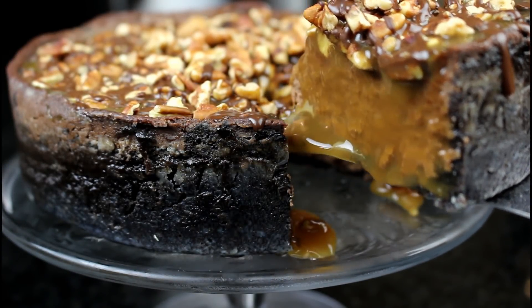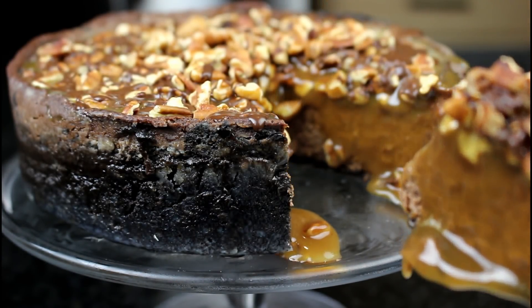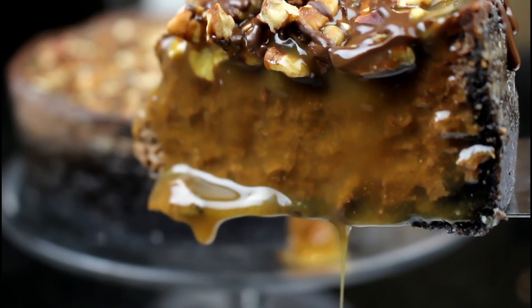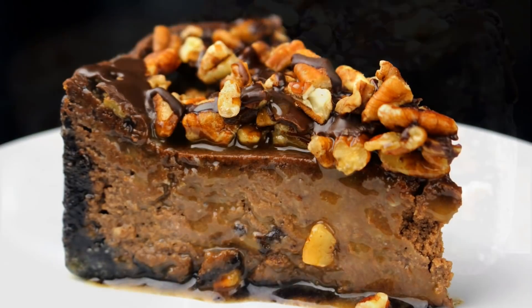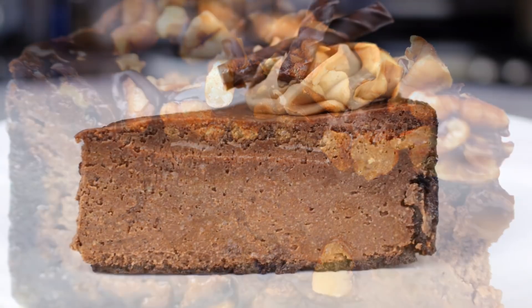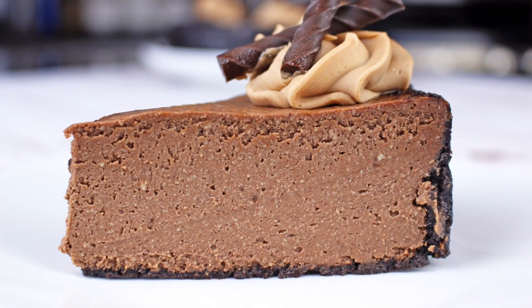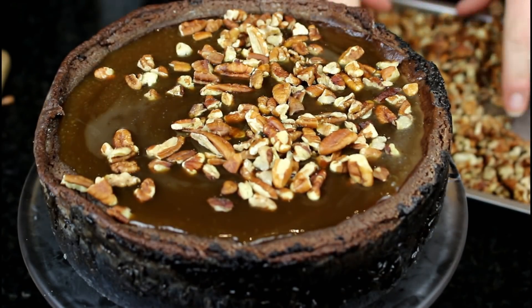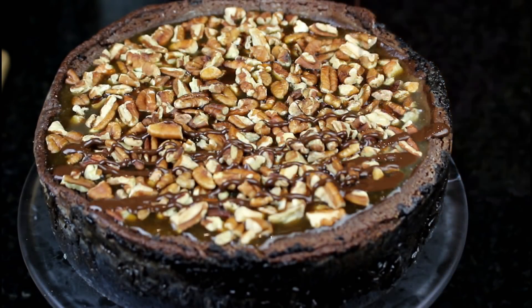Hey guys, Gretchen's Vegan Bakery back with another cheesecake recipe, and this time it is a turtle cheesecake. Chocolate, caramel, and pecans make up any turtle dessert, and this was really easy to do with my awesome base recipe for double chocolate cheesecake — just add some caramel sauce and toasted pecans and there you have it.